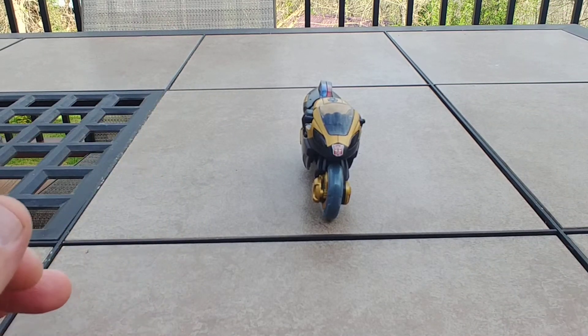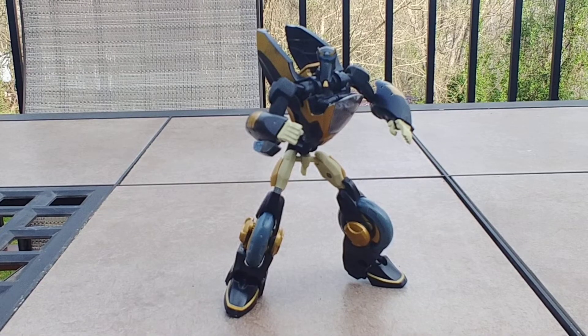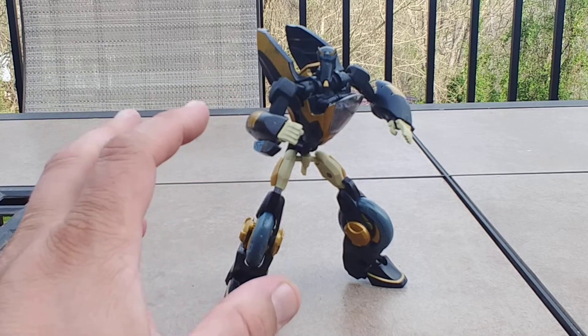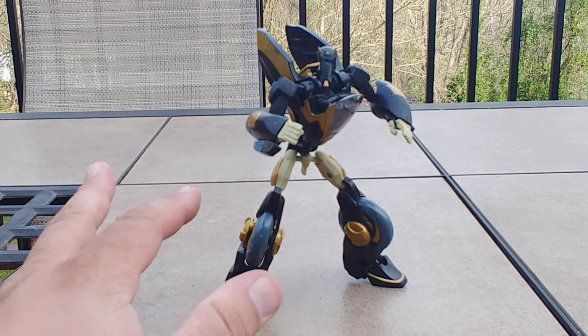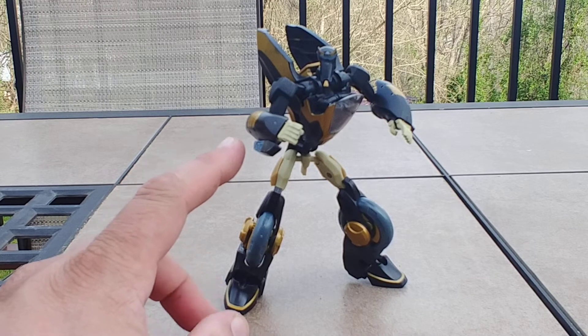Just bear with me a moment as we pause — and here is Prowl from Transformers Animated in his robot mode. I really do love how they managed to get it right off the cartoon screen and into the toy form. With that said, there are some hindrances.